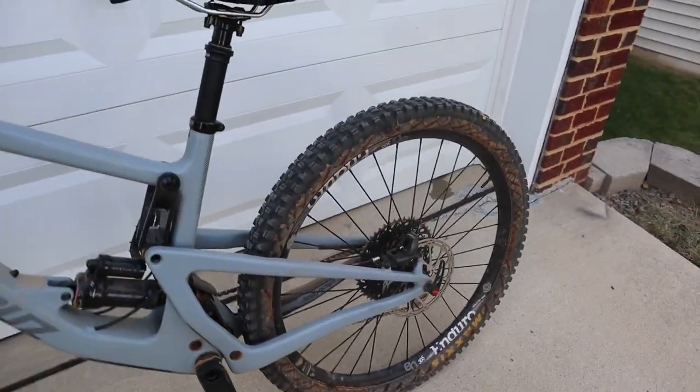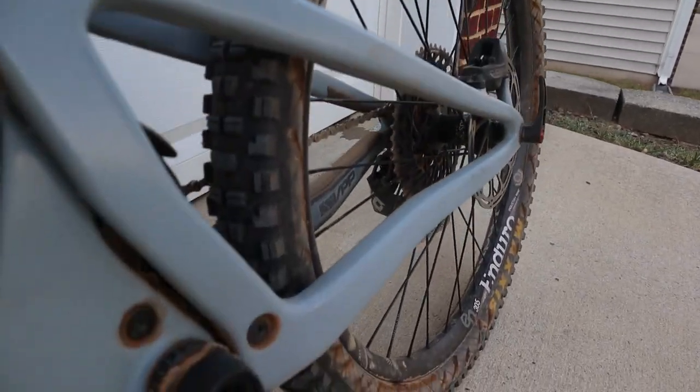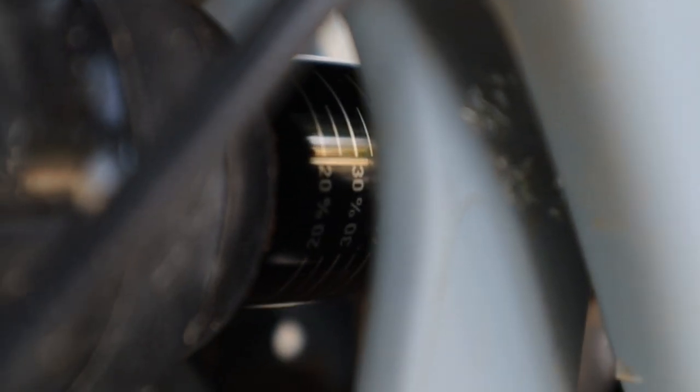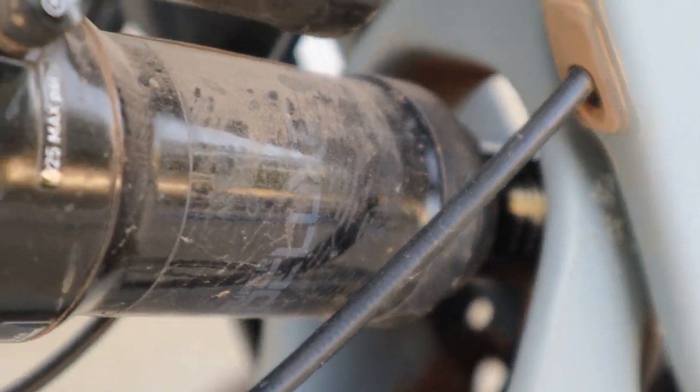The other thing I noticed when taking this bike out is I've got some sort of damage. Let me try to zoom in and get it to focus. I've got some sort of carbon damage here on the outside of the shock tunnel. I don't know if a stick or a rock got trapped in there and just chewed up the carbon a little bit. I don't have frame protection on that part, so I'm going to have to take the shock off and get the rear triangle out of the way to inspect that. I'll do that in the next video.